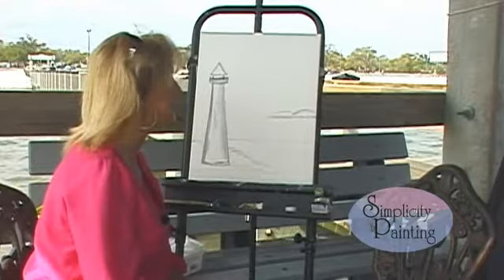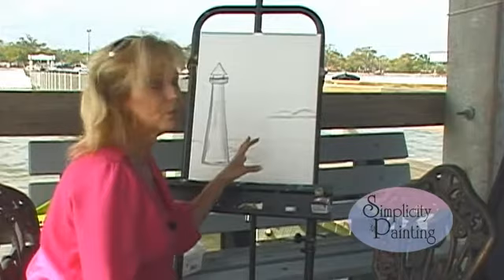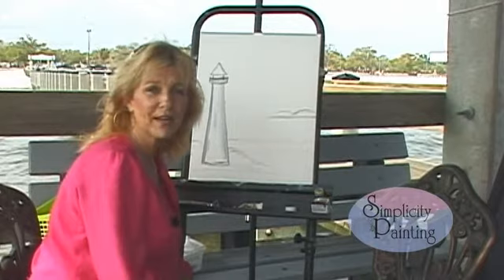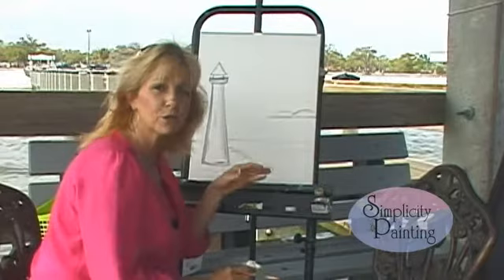I hope y'all can join me today. It's Simplicity Painting, step by step, and we have a 16 by 20 canvas. We're not going to use our liquid white. If y'all have watched my previous videos, you know that I use liquid white to make my painting stay wet longer and give it a creamy texture, but the wind is blowing and we're on the water, so we're going to skip that part and just trace our painting onto our canvas with our pattern.